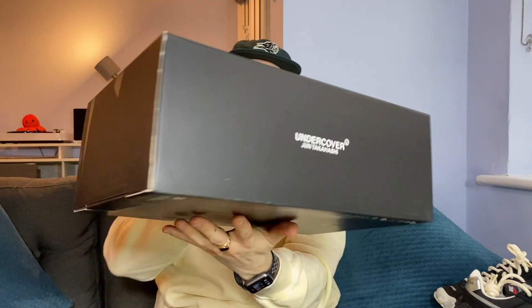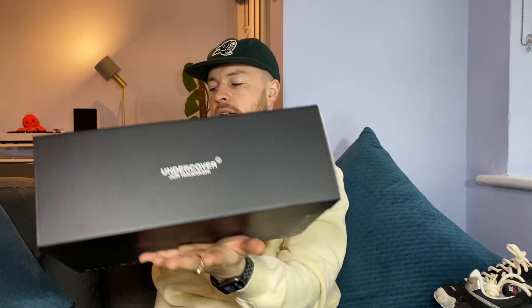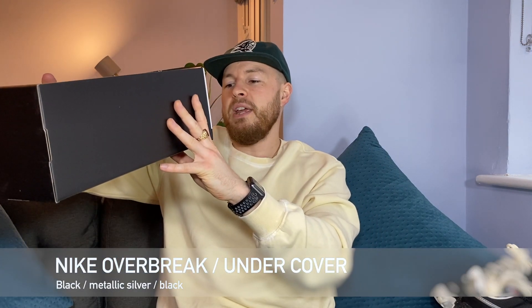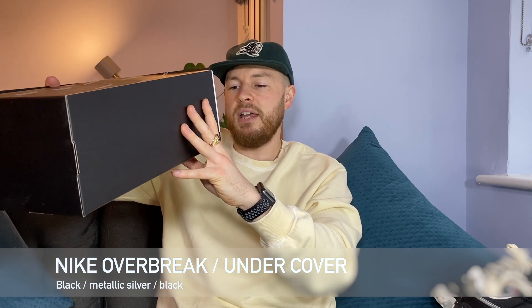These come in a similar box to the Sakai waffles — that was bright orange, but this is all black with white writing. It's got 'Undercover with Jun Takahashi' on the side. Inside you're met with nicely presented black paper and white paper protection. The label reads: Nike Overbreak Undercover, black metallic silver black, UK 9, US 10, women's 11.5.